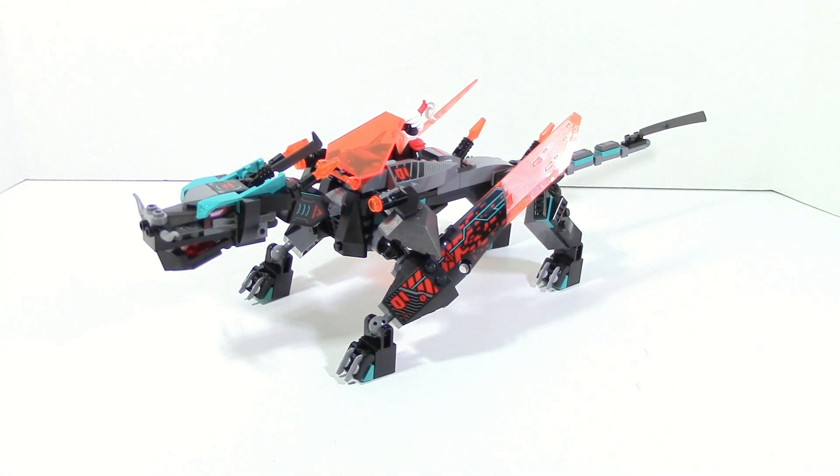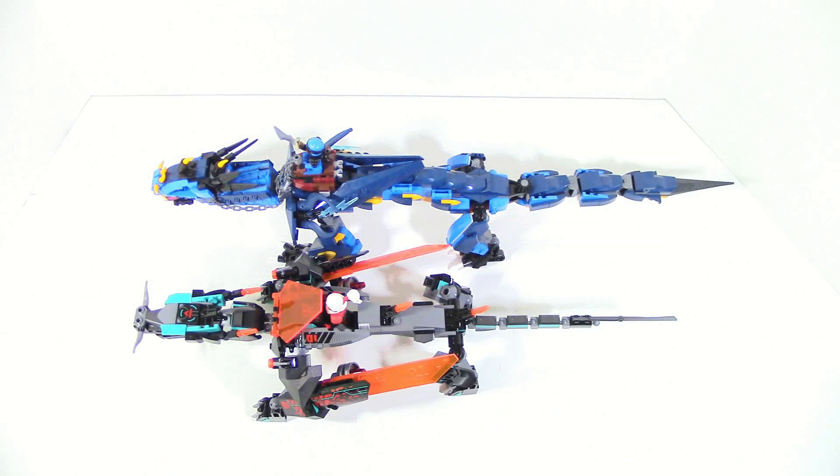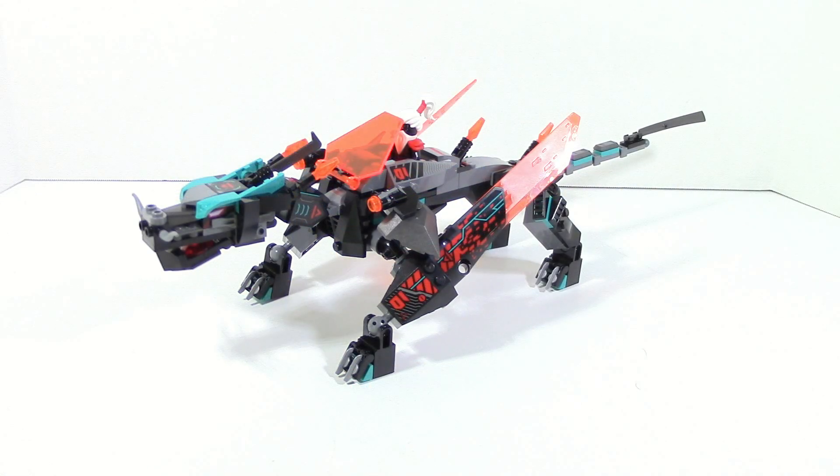The Empire Dragon is a pretty solid build. In terms of length, you can see that it is pretty similar to the Stormbringer. It is a little bit shorter but it is also cheaper. So it is a fairly sizable thing and there is a pretty fair amount of detail, especially for the price of the set.